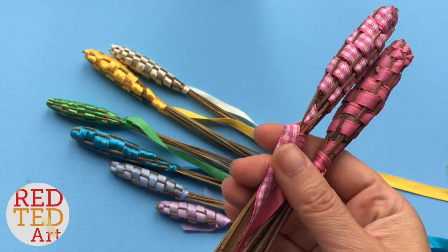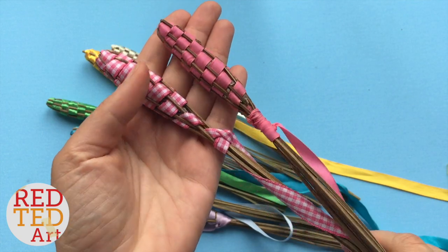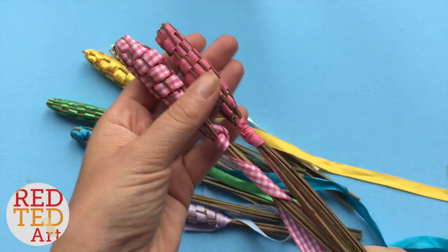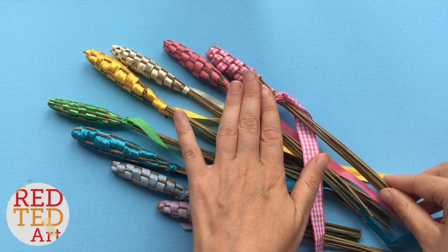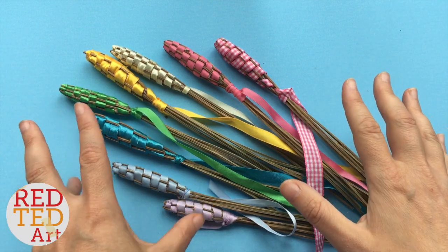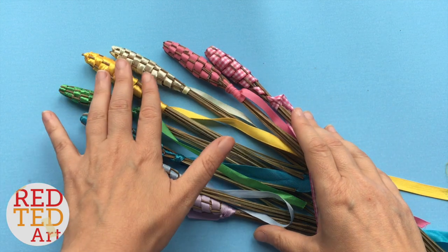Welcome back to Red Turd Art. Now these are some lovely lavender wands. This is a really cheap and thrifty craft. They make great little gifts and we really need some smell-o-vision so you can smell how beautiful these are. They're a great little gift for mom, teacher, a friend at the end of summer, and I think they're super cute. I've made these before so I'm sharing the same video again because I think quite a lot of you have missed it, and I really wanted you to see them because this is such a lovely weaving craft.